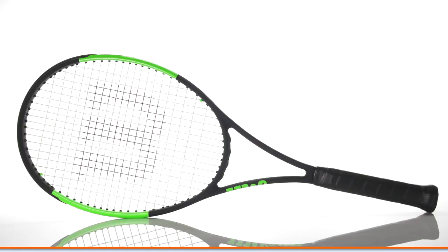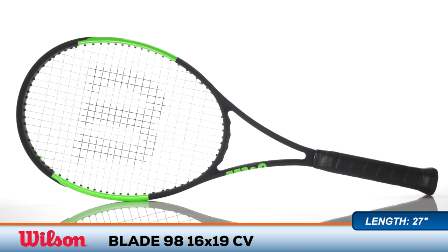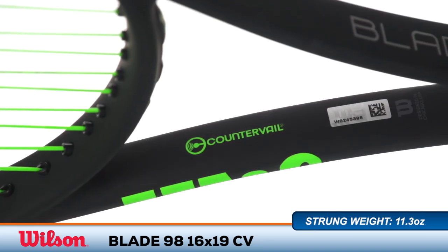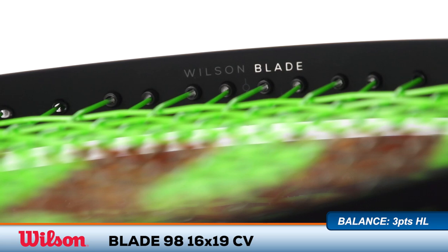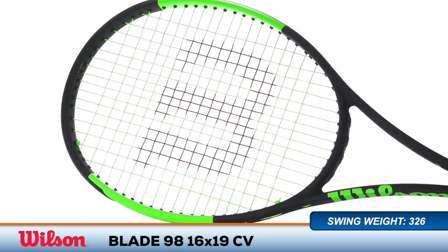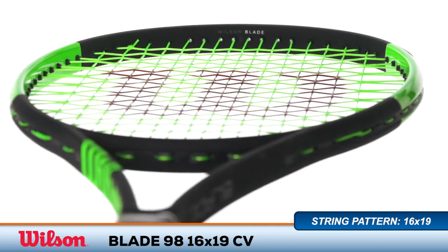Welcome to the Tennis Warehouse Racket Review of the Wilson Blade 16x19 Counter Veil. One of the most popular modern players racket lines gets an update with an innovative new material. Counter Veil technology has been integrated into the frame in order to dampen unwanted shock and prevent muscle fatigue to your arm during play. This version features an open 16x19 string pattern for a forgiving sweet spot and plenty of power and spin.